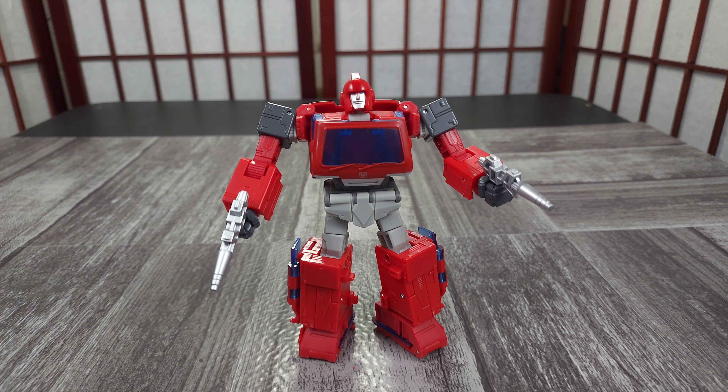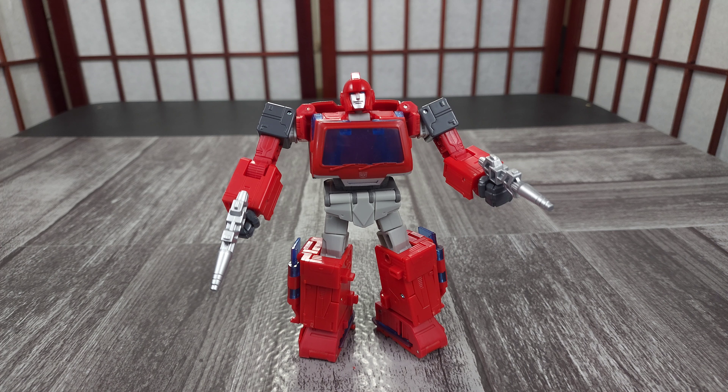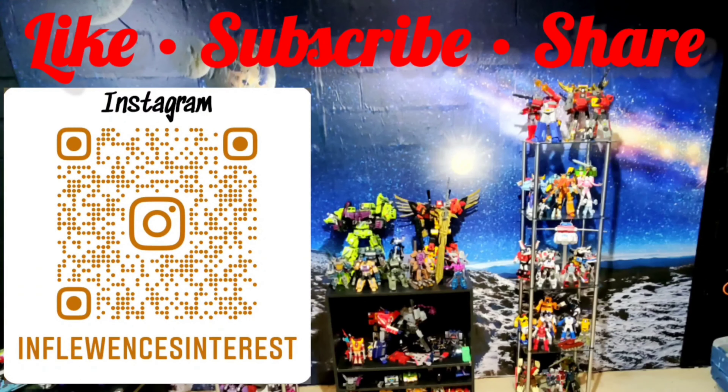And here we go — the 86 movie Ironhide Studio Series. It is a mixed bag for me. Looks the part pretty much — I think he should be bigger. I don't really like his face, however it does look like Ironhide. He's bulky — Ironhide is bulky — I do like that. All right, thanks for watching and I appreciate y'all.